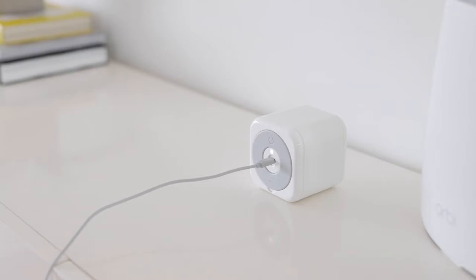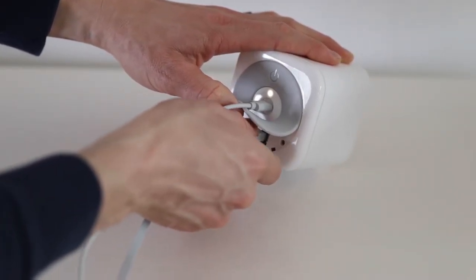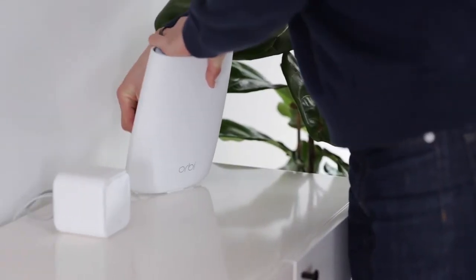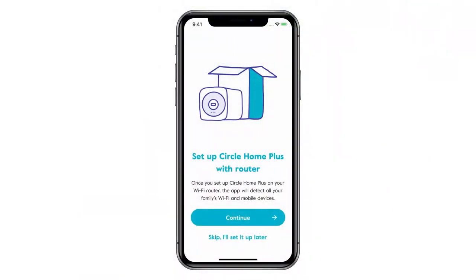You'll know it's ready for setup when the light on the back blinks slowly and steadily. Now, lift the flap on the Circle Home Plus device to reveal the Ethernet port, then plug the Ethernet cable into the port and insert the other end into an Ethernet port on your router. Once your Circle Home Plus is powered on and connected to your router, return to the Circle app and tap Continue.